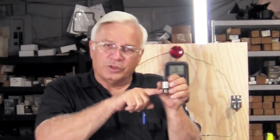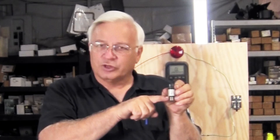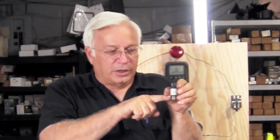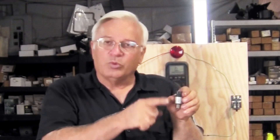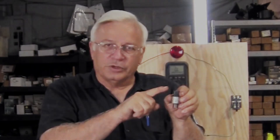The high pressure sensor comes to you with a closed switch. That means current could flow through it. When pressure comes in here and the pressure gets too high, it will open. No current can flow.